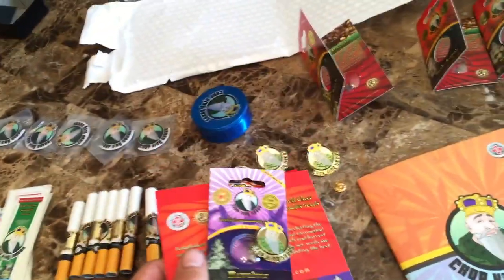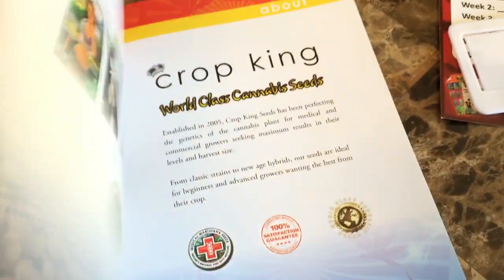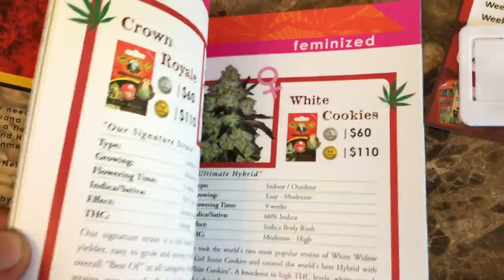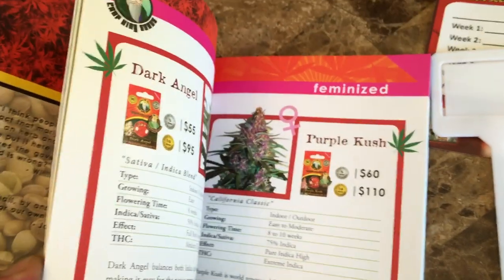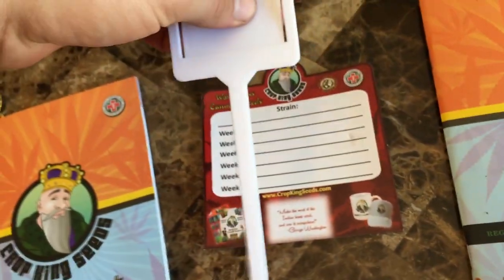Lots of times when I've ordered from companies, you'll open the package and the seeds will just be everywhere — everything mixed up, you don't know if they could have been crushed. With Crop King Seeds it's also got a really nice hard plastic bubble, so it takes a lot of force to crush that, which is great. When you order from them you're also going to get this product guide, which is really good quality — 46 pages in total with a whole bunch of information, all their strains and prices, and some really cool CBD and THC charts. You also get a strain sheet with a little stake you can put by your plants.